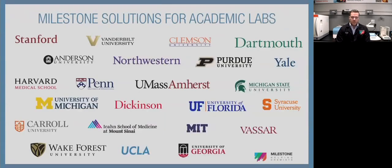We are the market leader in academic mercury analysis. These are just a few of our clients — including Wake Forest — all doing great research or teaching students about mercury analysis using the system.